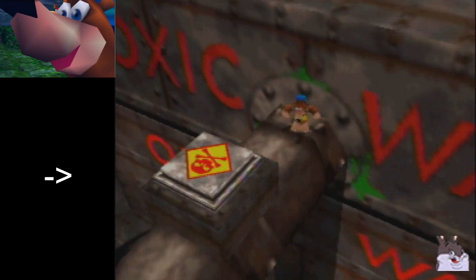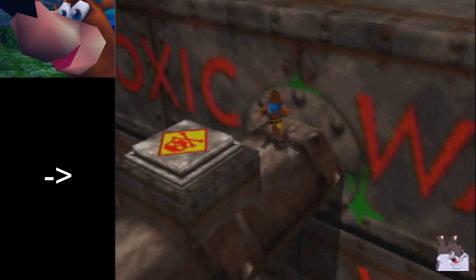Hey there, everybody. Today I'm going to be showing you how to do the Toxic Waste oil drill jiggy shot. This skips needing shackpack to grab the jiggy.